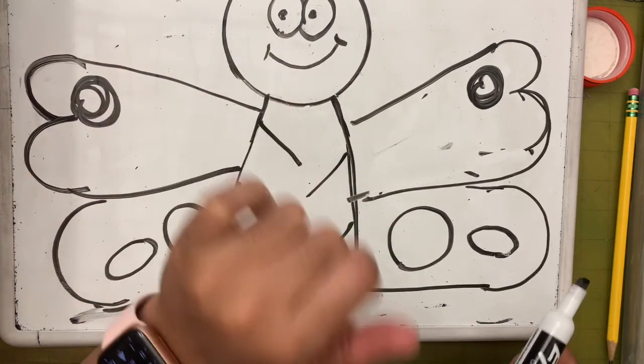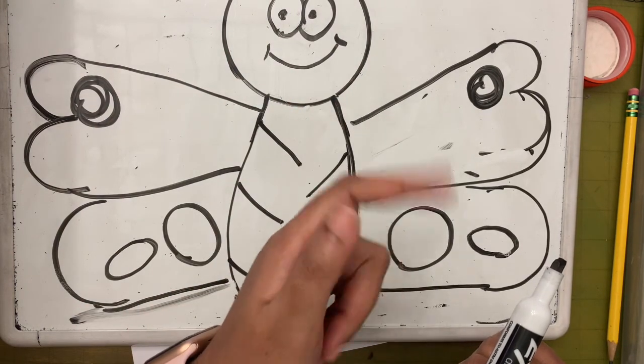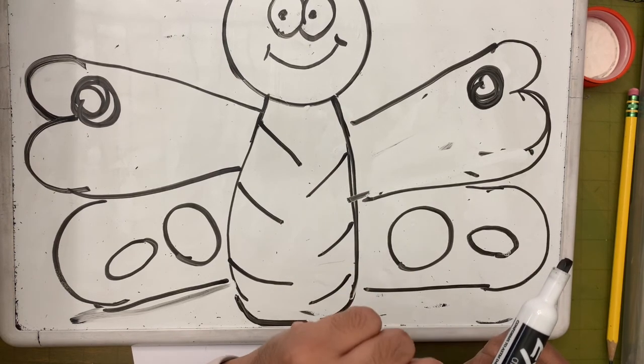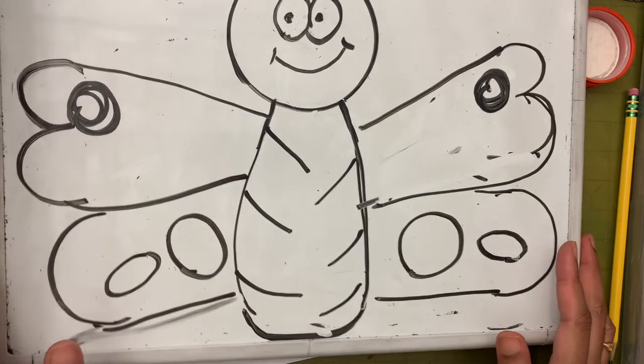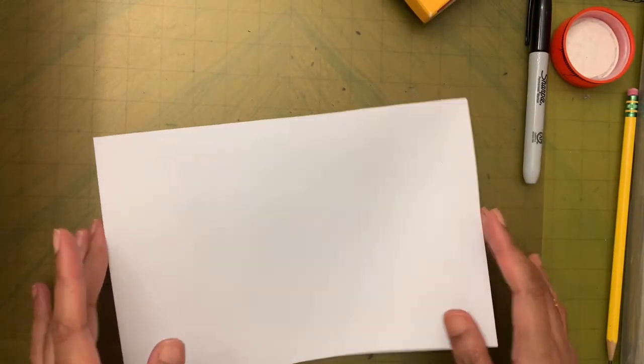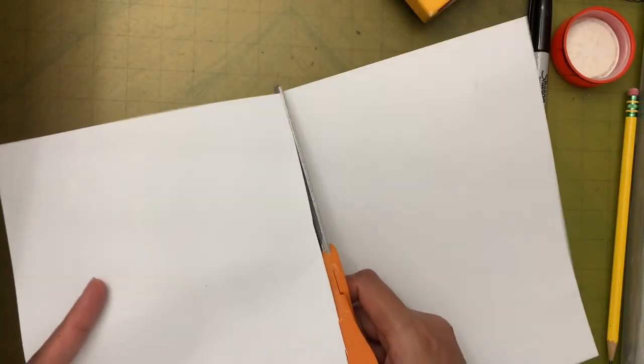If you want, practice drawing this butterfly one more time on your whiteboard or scrap paper — as many times as you want. Once you think you're ready, pause the video and draw on the actual paper. We are using just half a sheet: fold the paper like a book and cut along the middle line. You may need help with cutting — go get help. We are only using one piece today; the other is for next week.